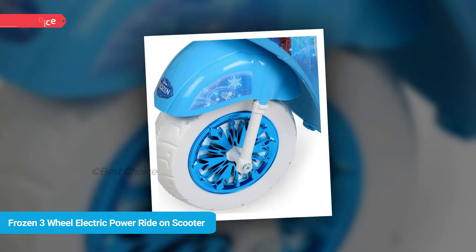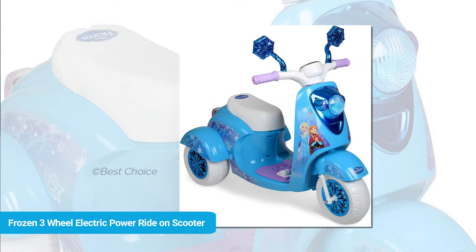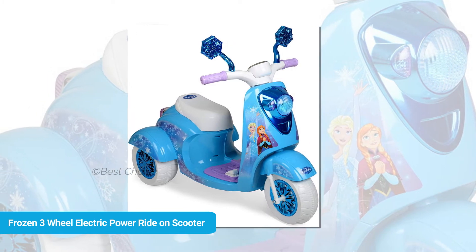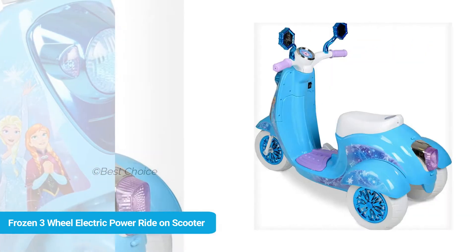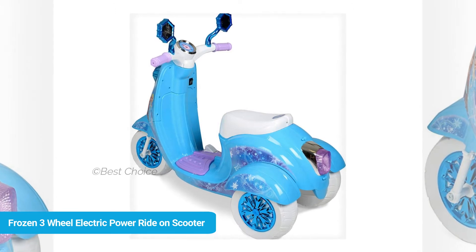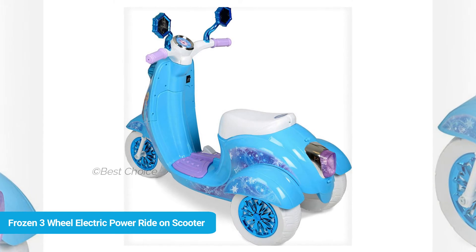It is constructed of kid-friendly materials and features easy push button forward and reverse for added ease of use. This kid's ride-on scooter will seat one child and is recommended for kids age 3 years old and older. Additional features include a handy acceleration foot pedal and two easy grip handles. It provides a maximum speed of 2.5 miles per hour and comes with a rechargeable 6-volt battery, charger, and colorful authentic Anna and Elsa graphics throughout.